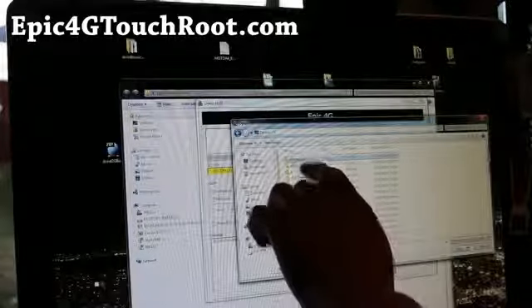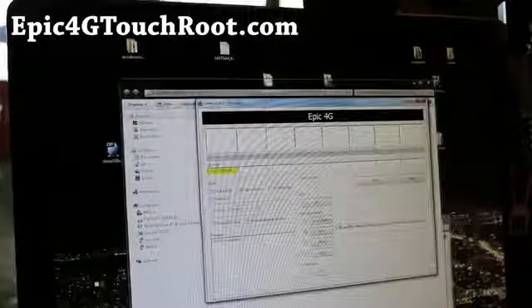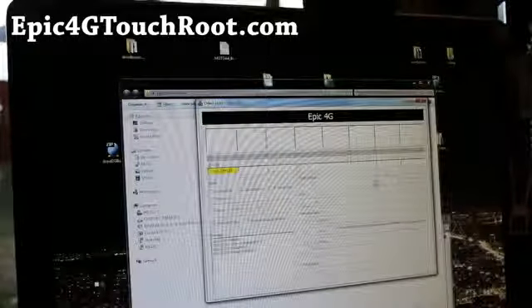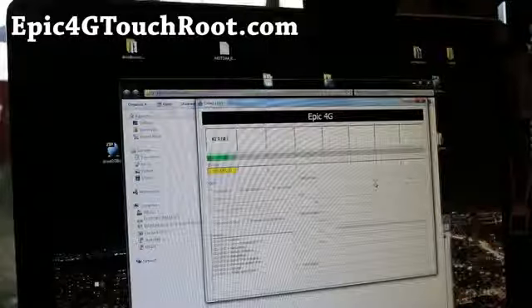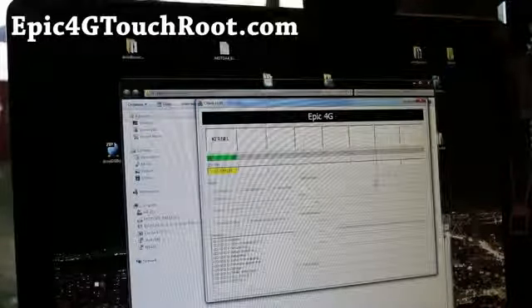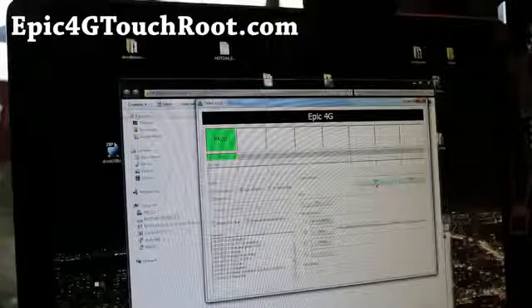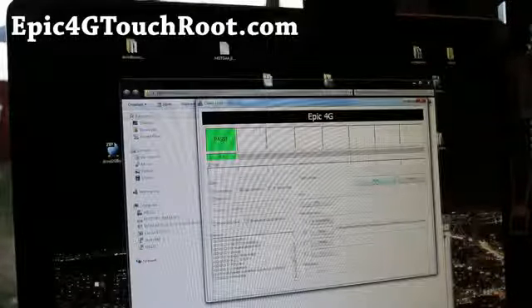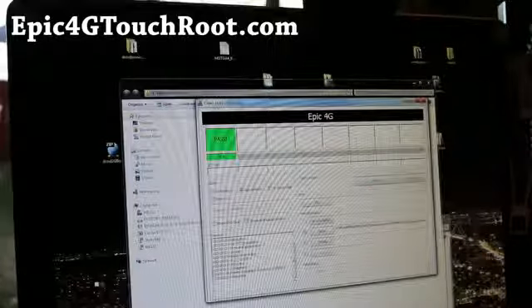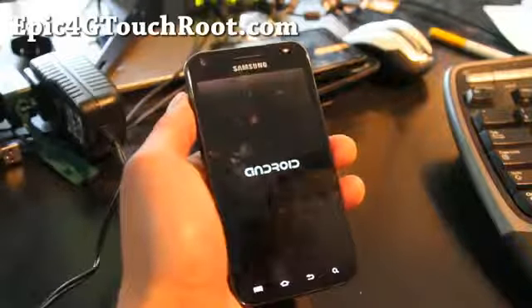You're ready to flash. Simply go to PDA in Odin, find the folder for epic touch 4g root v1, open it, and hit Start. You won't lose anything, so you don't have to back anything up. It should work fine and then your phone will reboot.